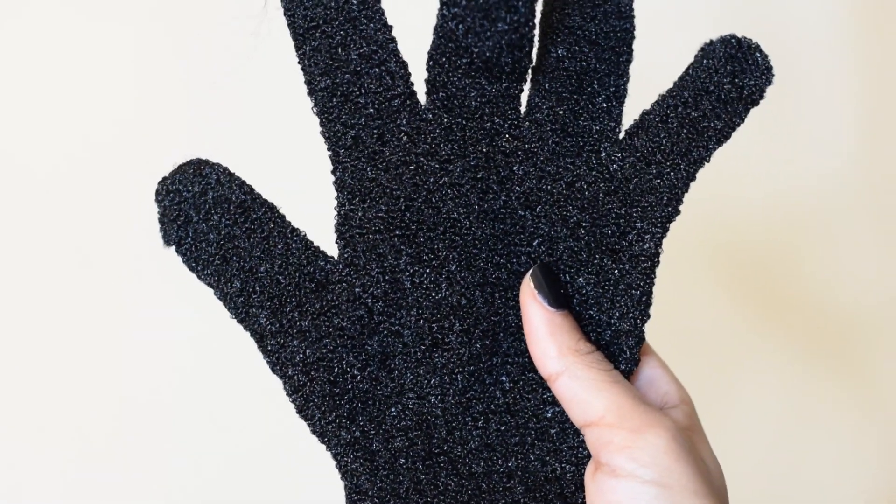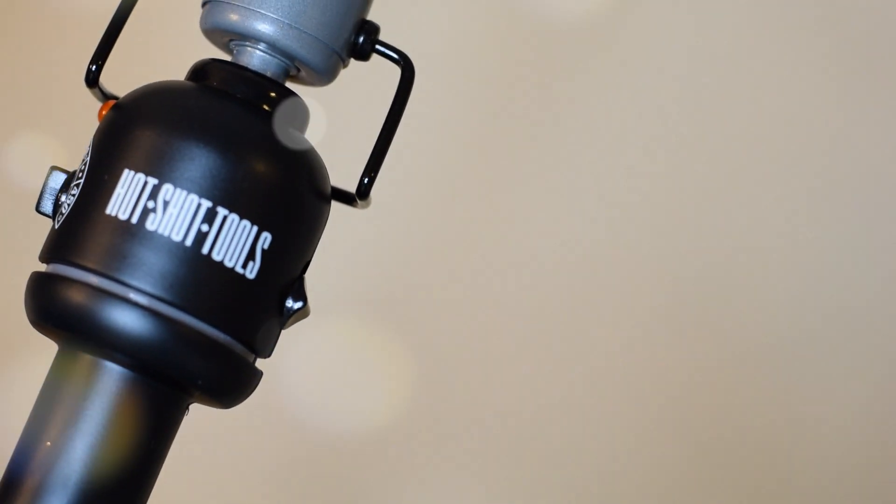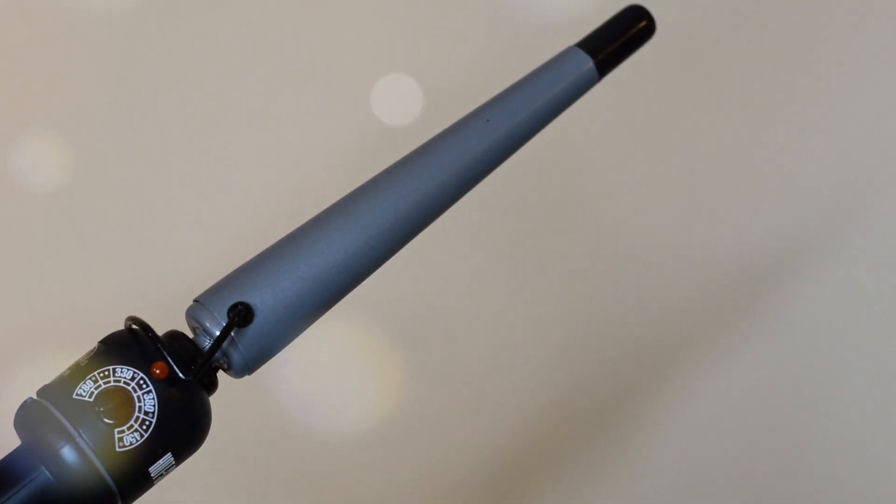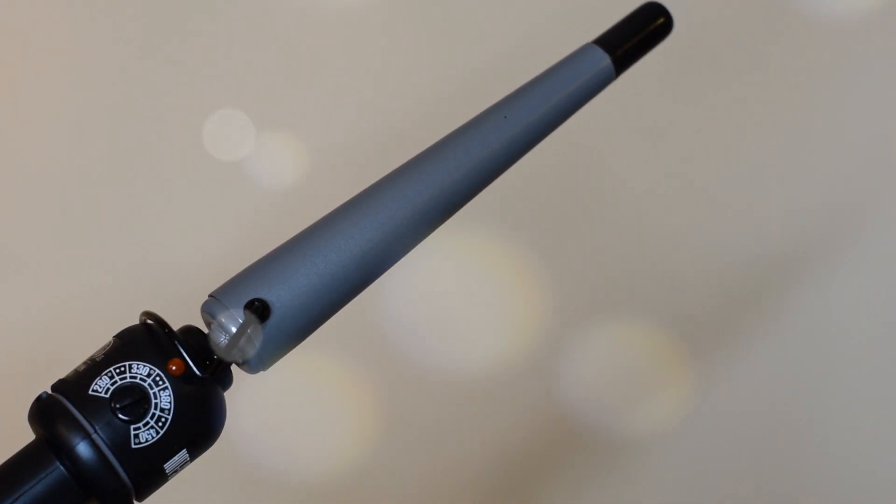This handy dandy glove came with the tool that I'm going to be using today. I decided to use the Hot Shot Tools Wand Curler. I've been rocking with this brand even before I was natural — I just really like their products.